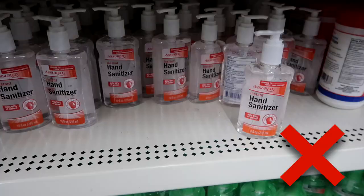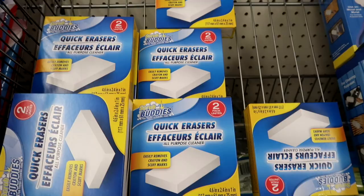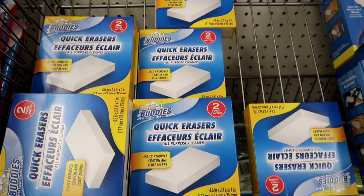Lately the hand sanitizer — they changed the recipe and it smells horrible. Does anybody else have this problem? I will no longer buy hand sanitizer from Dollar Tree anymore. It just doesn't smell good.